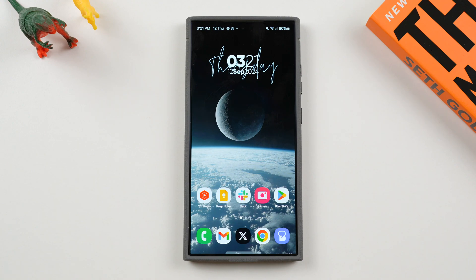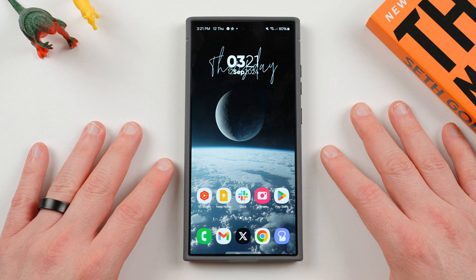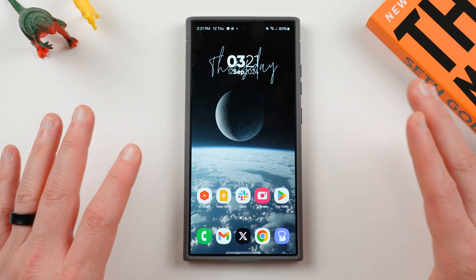What's up YouTube? Jeff back in today with a very exciting Samsung video for you guys. Today we're talking about some more features that are hidden inside the One UI 6.1.1 update for the Galaxy S series.